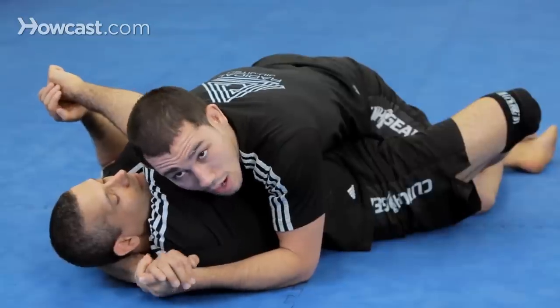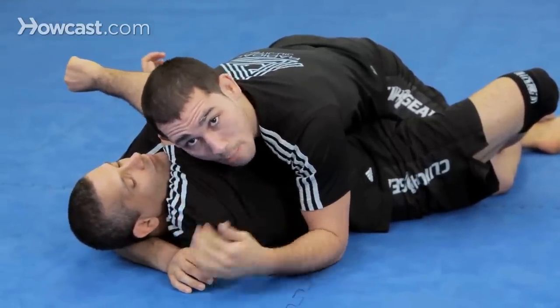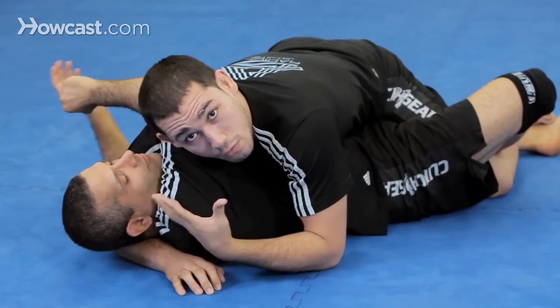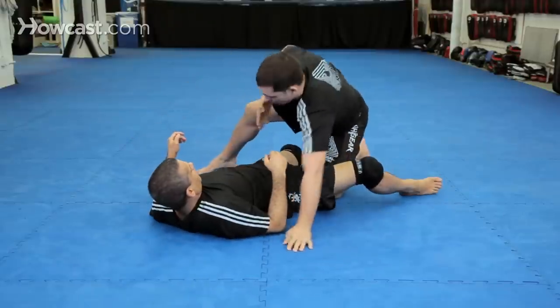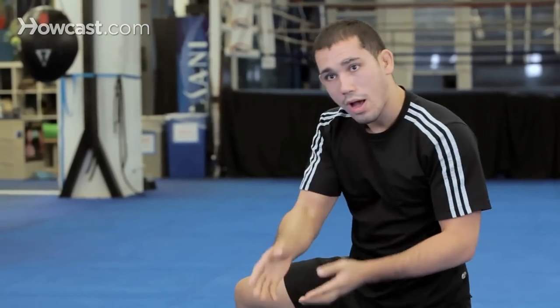After establishing the control, I can use this threat to help my pass, because my opponent's focus most likely should be on the threat of getting choked out from here. With my back leg, I'm going to hook the thigh and use that to assist my pass while still maintaining the arm triangle control.